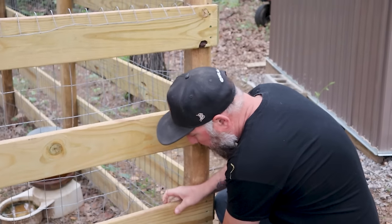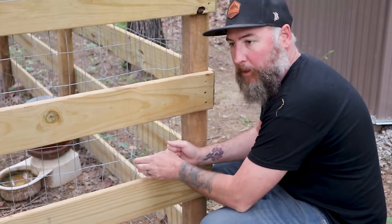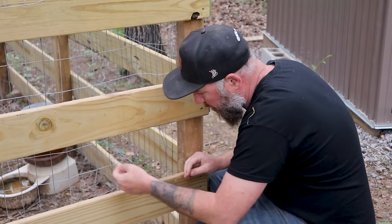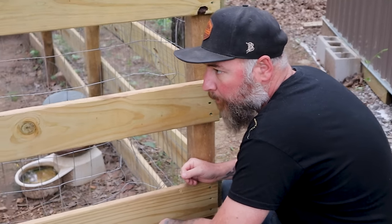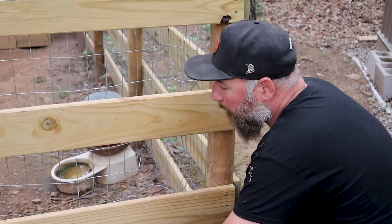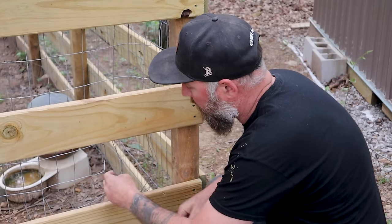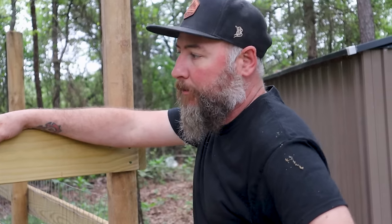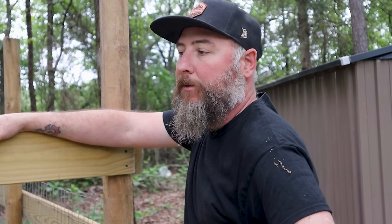Well, I knew it would most likely happen — I was hoping it wouldn't. But as you can see, the dogs — as I say, Jurassic Park, right? Life will find a way. And Ghost and Maura are just ripping this welded wire everywhere and escaping out of here.